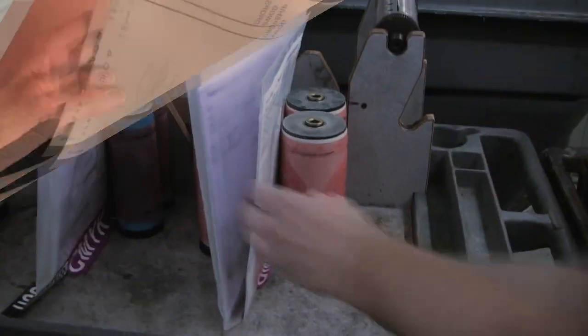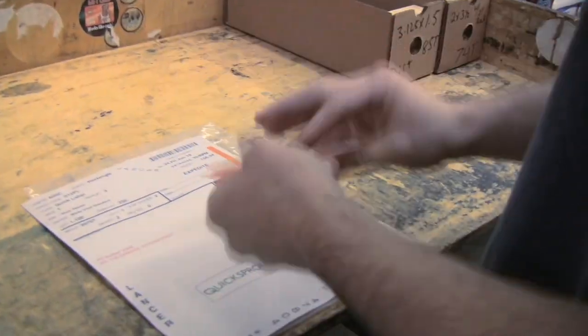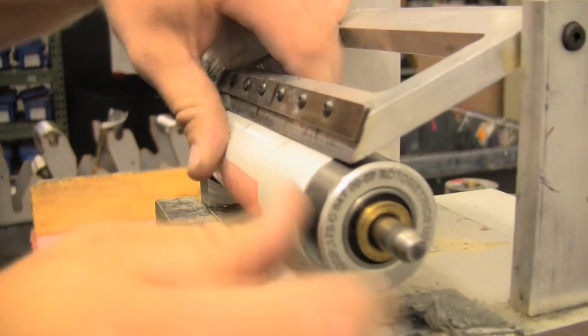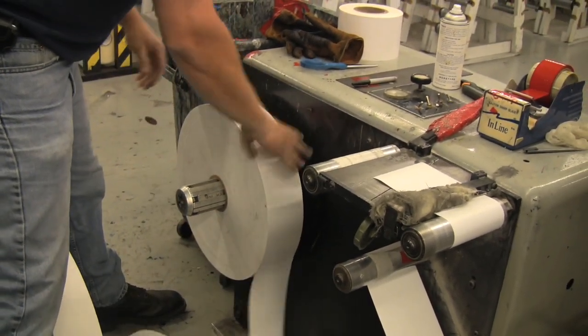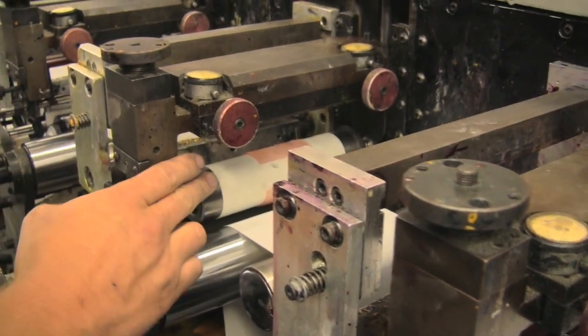Once the plates are separated from the large sheet, they are put into a job jacket and sent to the printing press. The plates are inspected by the press operator and quickly mounted on a small steel cylinder. Fresh vinyl printing stock is loaded onto the printing press and fed into the machine. The steel cylinders with the printing plates are mounted on the press and carefully adjusted to ensure proper alignment.